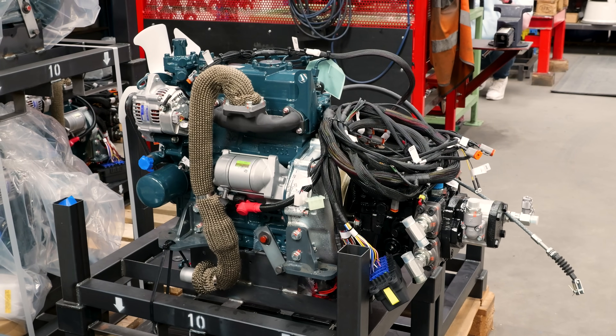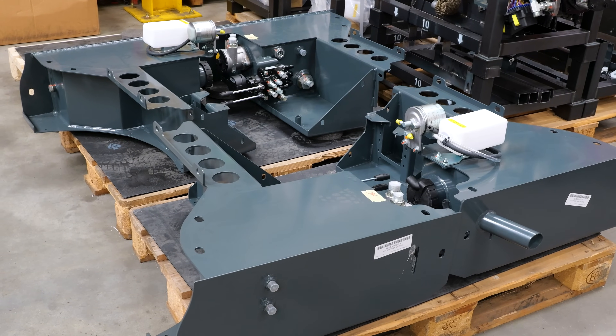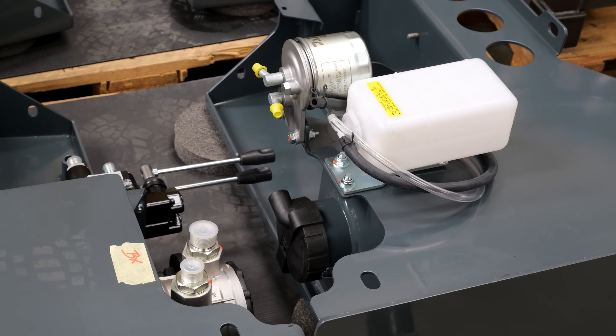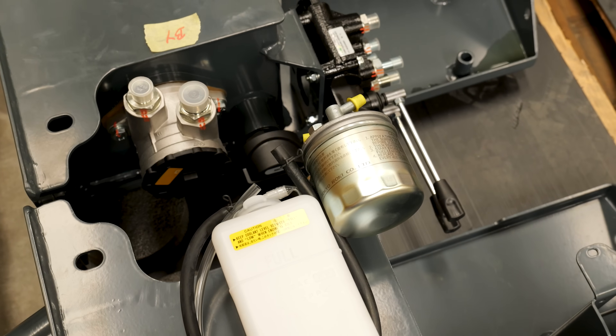Here we have some tanks which have been assembled. We put the fuel filters on, we put the caps on, we put the fuel level sensors in on the fuel tanks. On the hydraulic tank we put the fuel filters in, we put the cap on, the valve bank, and the site level gates.